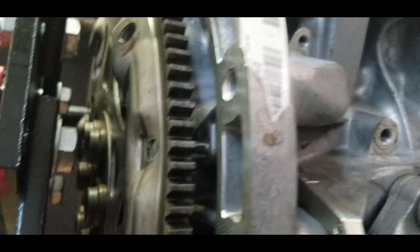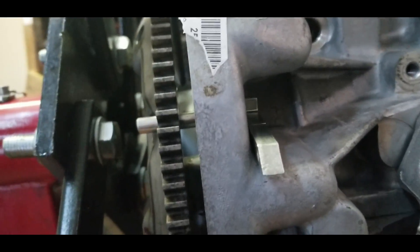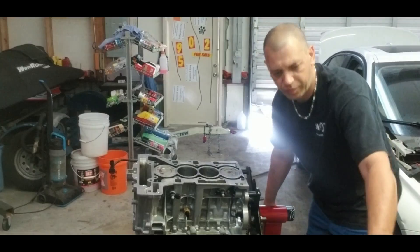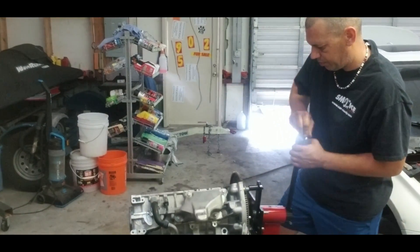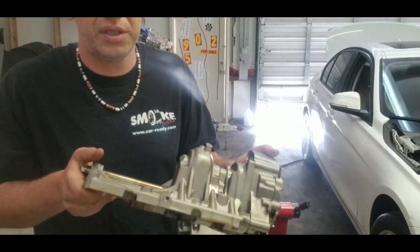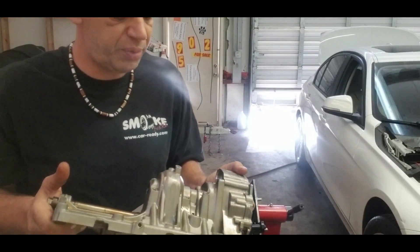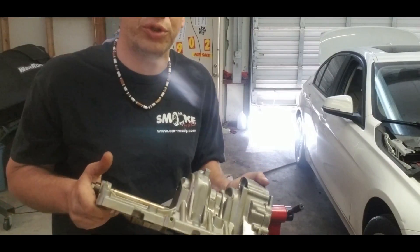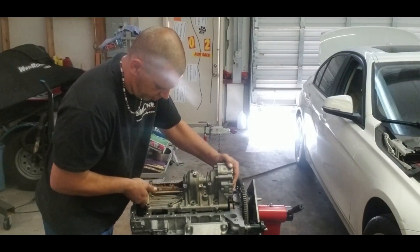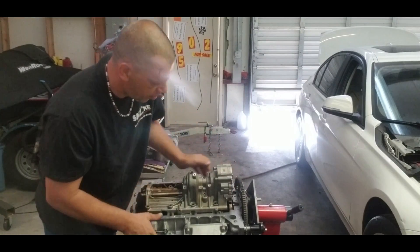There we go — this pin will be in for right now through the whole process. There is an oil pump assembly with a balancer shaft. To install it, a special tool is required — I'll show you. It's not a big deal, it goes right over here, just put it in the right place.